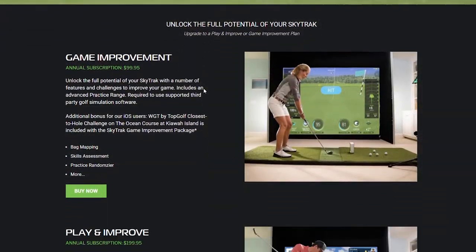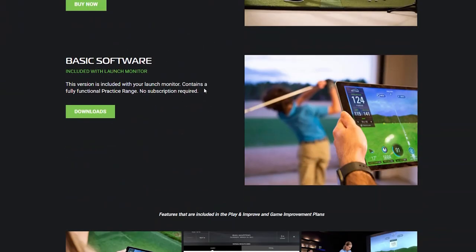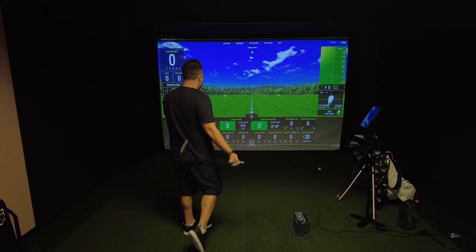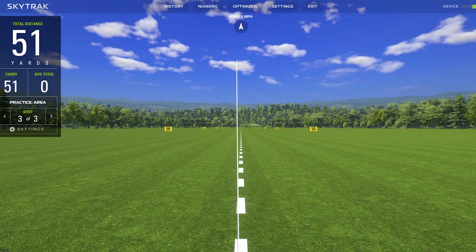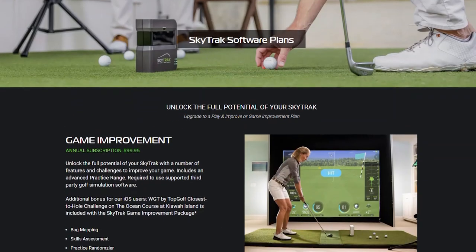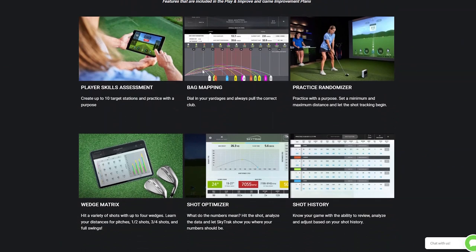SkyTrack comes with three different software plans. The basic software is included with your launch monitor and contains a fully functional practice range with no subscription required. For $99 a year, you can get the Game Improvement Plan, which increases functionality with bag mapping, a wedge matrix, skills assessment, shop optimizer, and shot history.